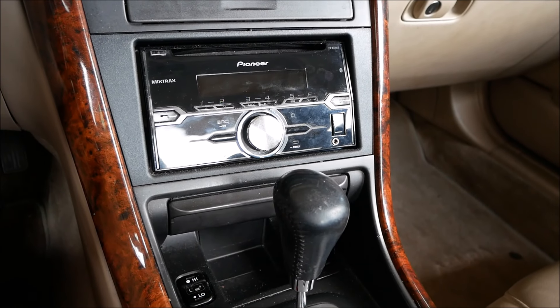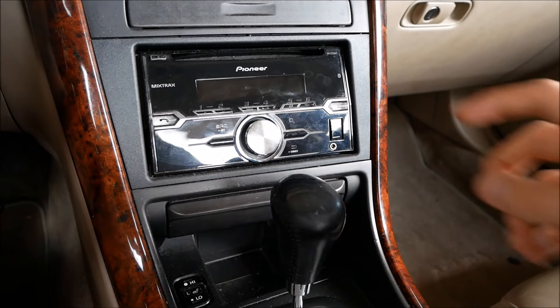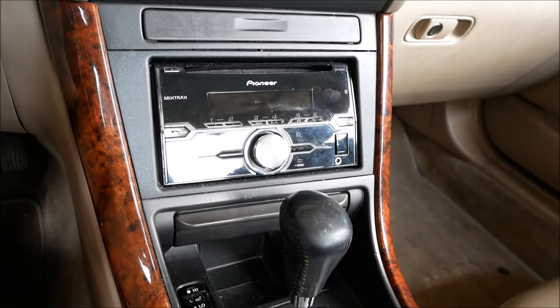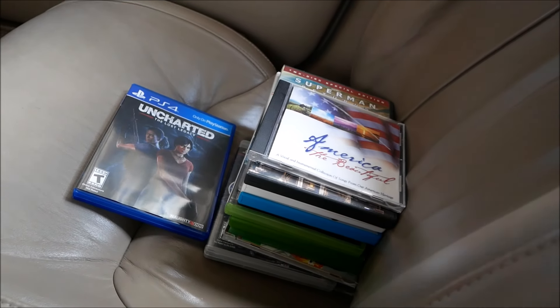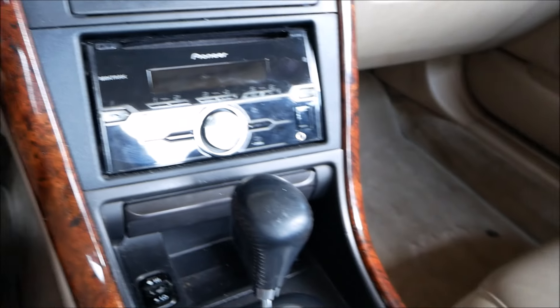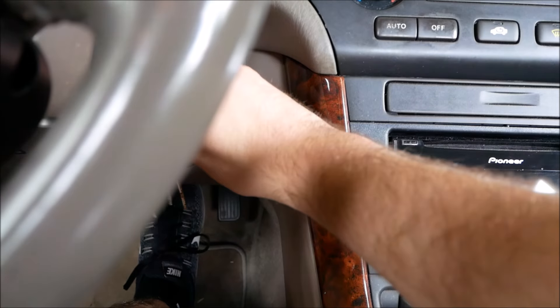What's going on guys, so today we're going to be seeing what happens when you put a foreign disc in your car's CD player — or stereo, whatever you want to call it. I'm in my Ferrari today and I've got a big stack of games. We're going to be putting in some different games like Nintendo games, Xbox games, and PlayStation games, and we're gonna see what happens.